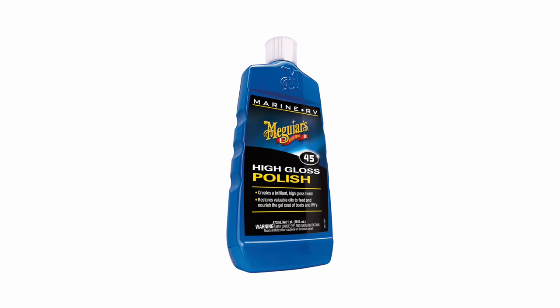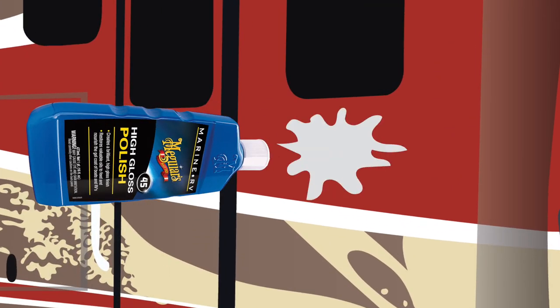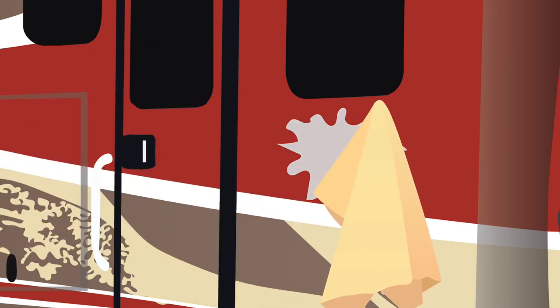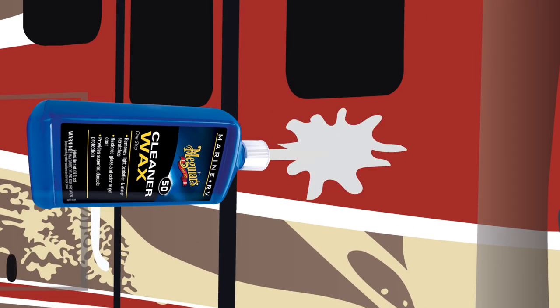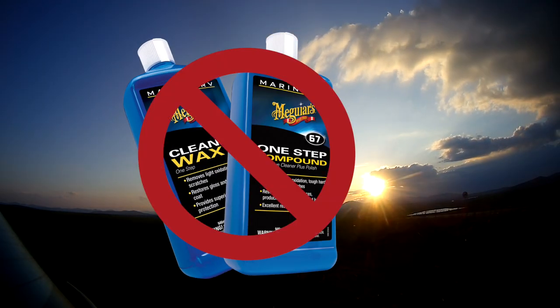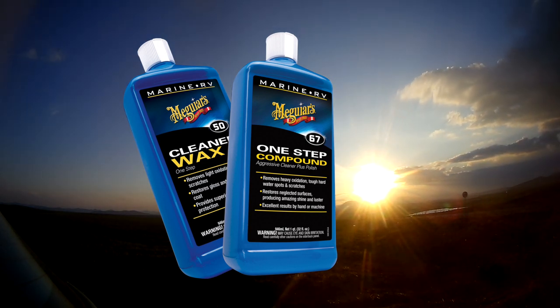Slight haze on the paintwork can be removed with high-gloss polish. Apply the mild polish to the clean paintwork and leave to dry, then remove with a soft chamois leather or cotton towel. Afterwards, it is advisable to apply a high-gloss car wax to preserve the shine. Never use polish or wax in full sunlight, as the warm surface of the paintwork is more sensitive and therefore more difficult to work on.